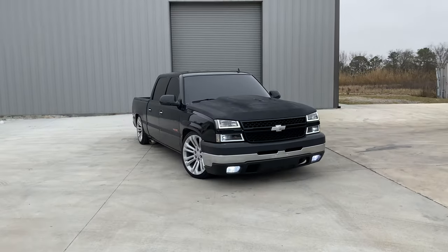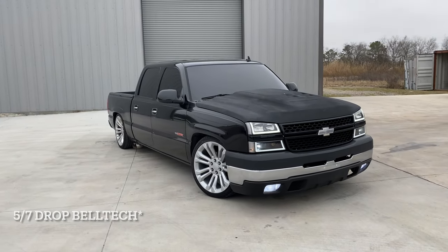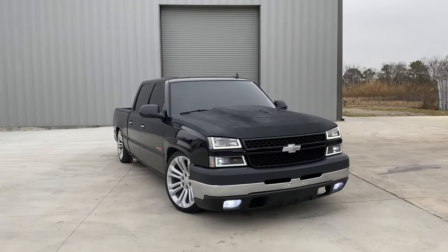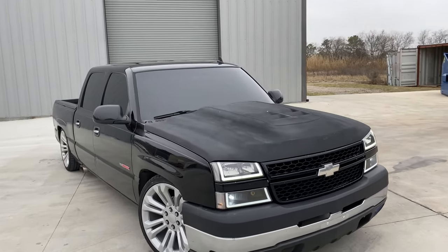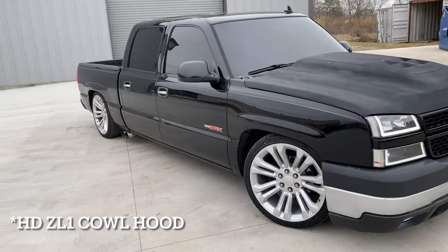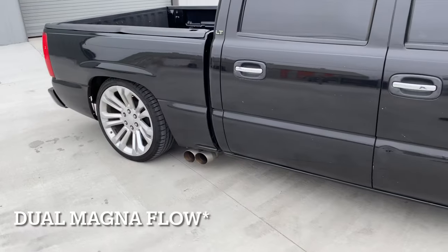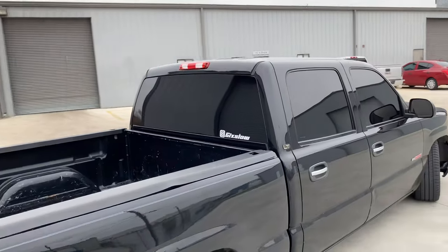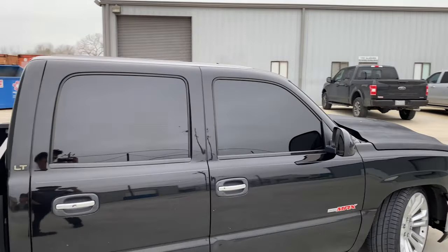So this is my '06 Chevy Silverado sitting on a 5-7 drop. What I've done to it: it has an HD bumper pad, a Z01 hood, true dual exhaust coming out from the side lightning style, Escalade chrome handles, and tint is five percent all around and twenty percent in the front.